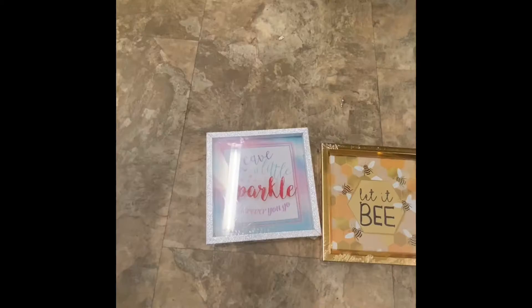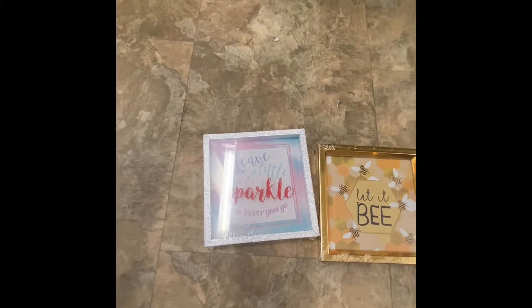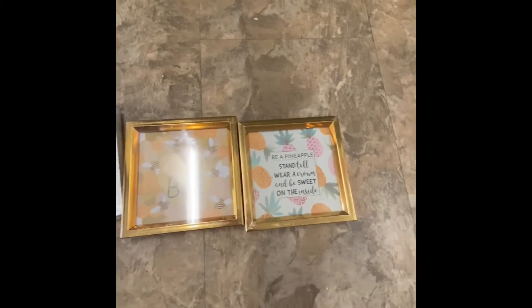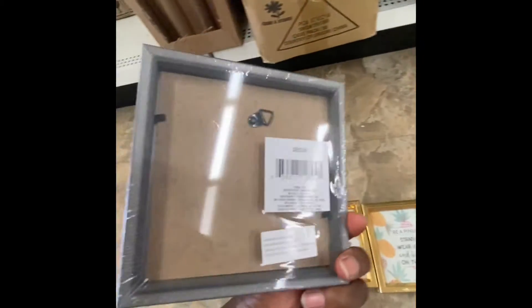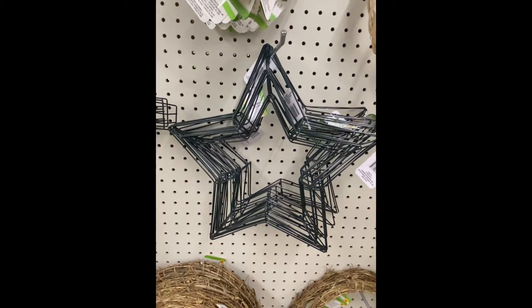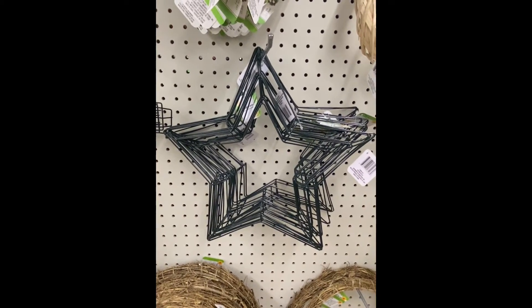Make it happen. Hit a couple more signs up close. And that's what the bag looks like. Here's another one shaped like a star.